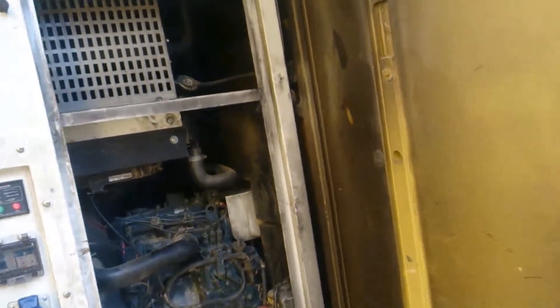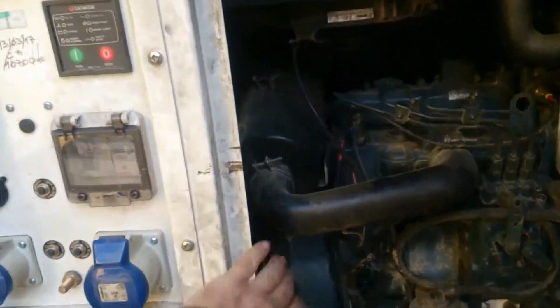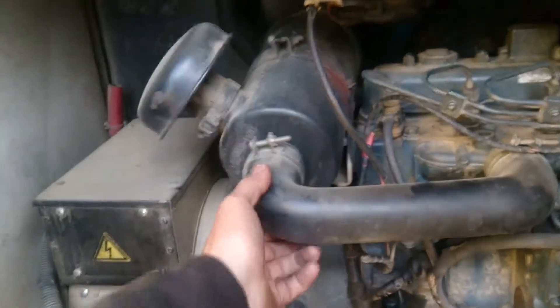I don't know what we're going to do about cleaning the generator room. Just to point out, two of the common faults have occurred on this machine — basically this bracket's broken.